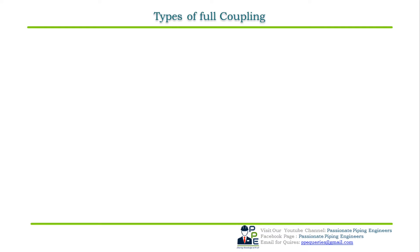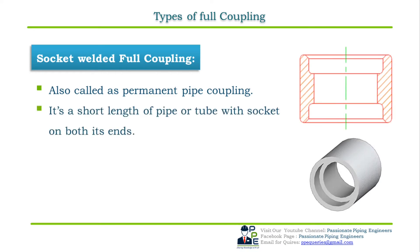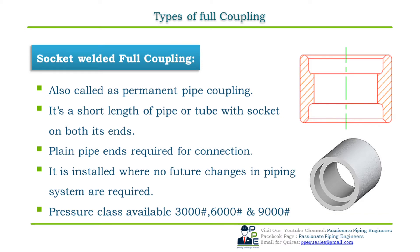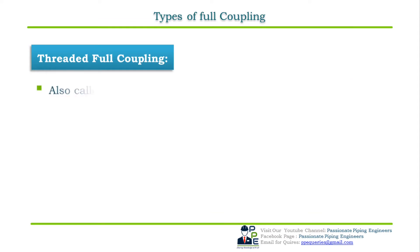A socket welded full coupling is also called a permanent coupling because it creates a permanent joint by means of welding — in the case of carbon steel and stainless steel — or by soldering or brazing in the case of copper and brass pipes. It is a short length of pipe or tube with sockets on both ends; the pipe end required for connecting is plain end. Socket welded full couplings are installed where no future changes in the piping system are required. Pressure classes available are 3000, 6000, and 9000 rating.